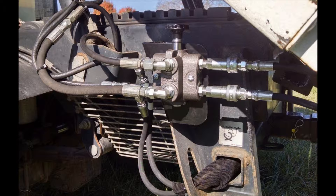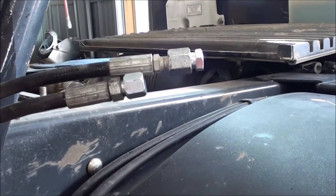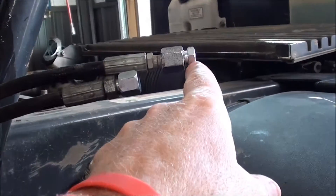Top cylinder line to top port, and bottom cylinder line to bottom port. Disconnect the lines currently going to the passenger side cylinder and attach the provided plug and cap.